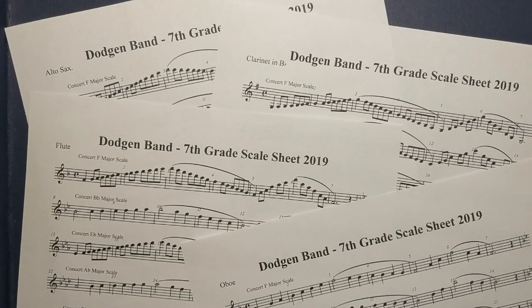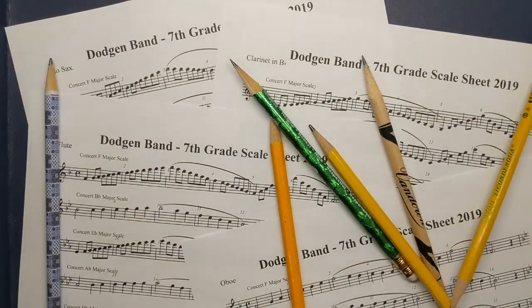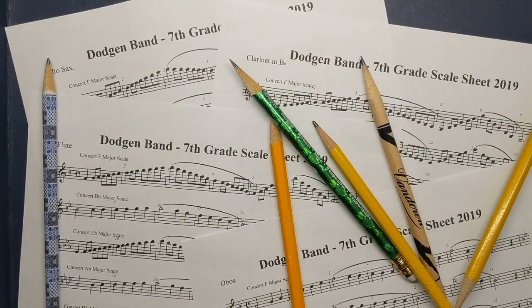Hello, Dodgen 7th grade band. Today we're going to be working on the Concert C major scale. For this, the first thing you need is your scale sheet. It should be in your band folder. If you don't have your band folder with you, you go to the content library of the OneNote class notebook. You will also need a pencil and, if possible, your instrument.